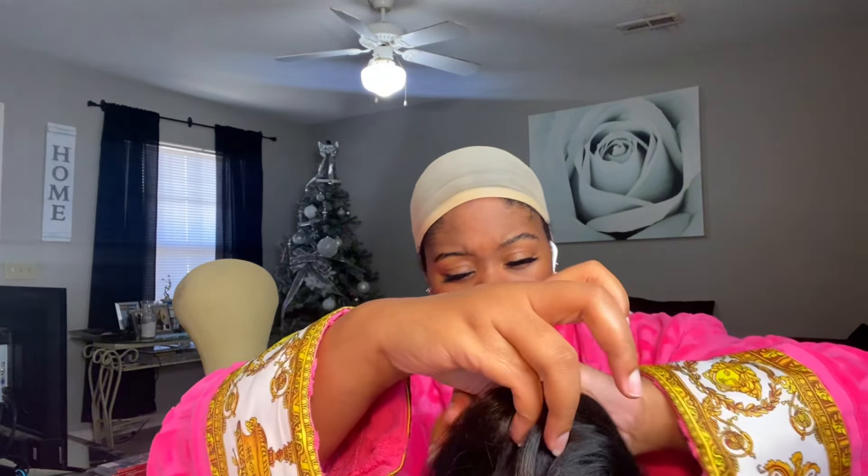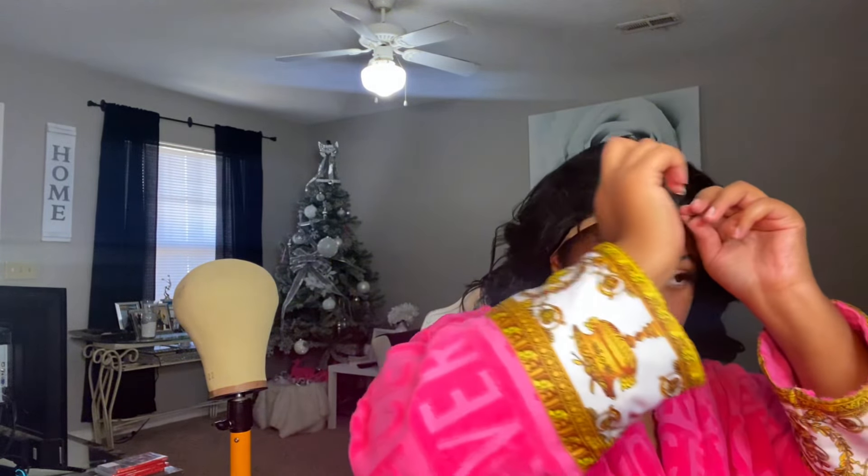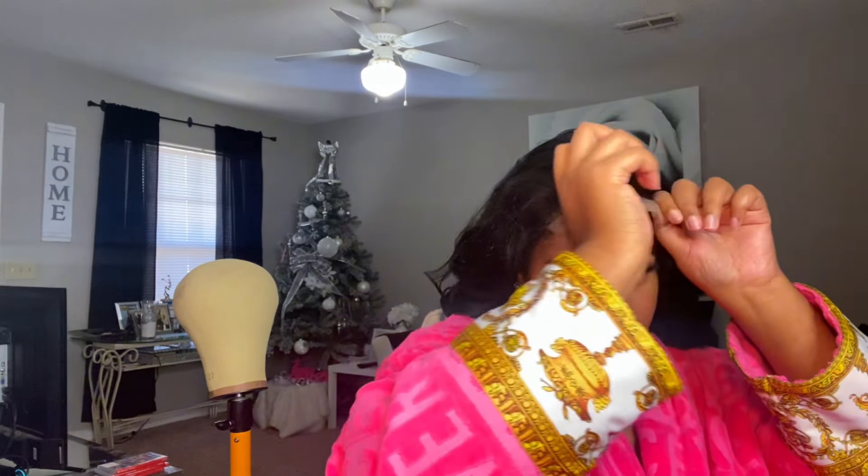Oh I forgot — we got an elastic band! I forgot how you put on wigs with the band. For the ones with the band, you turn it upside down. Let me see — I can see right now my cap is gonna be too light. I need a darker brown cap. This cap is too light. I don't know why I still got these AirPods in my ear.